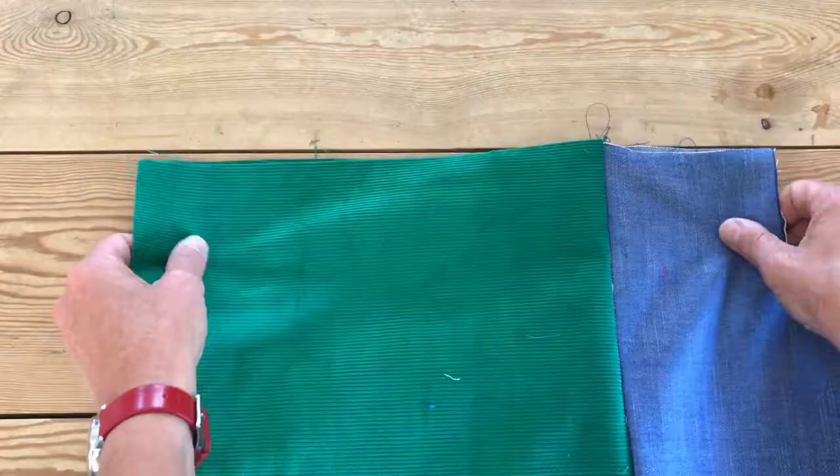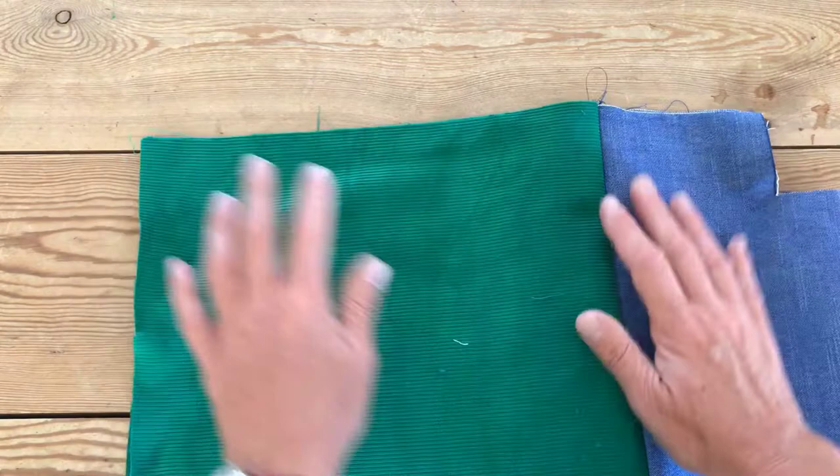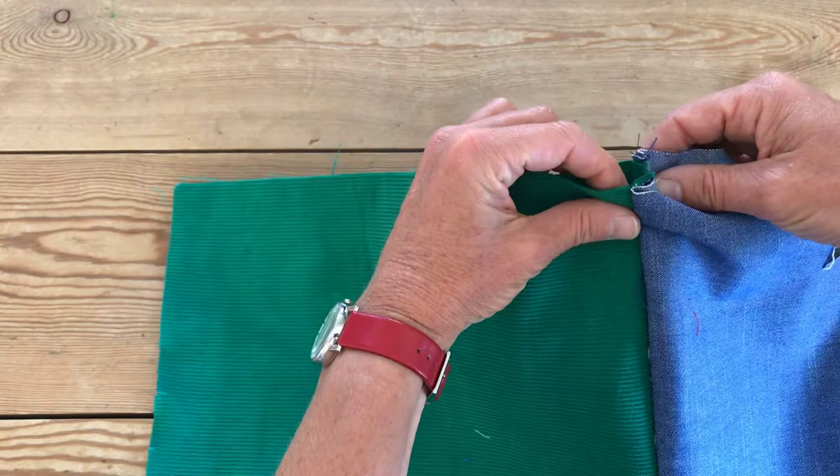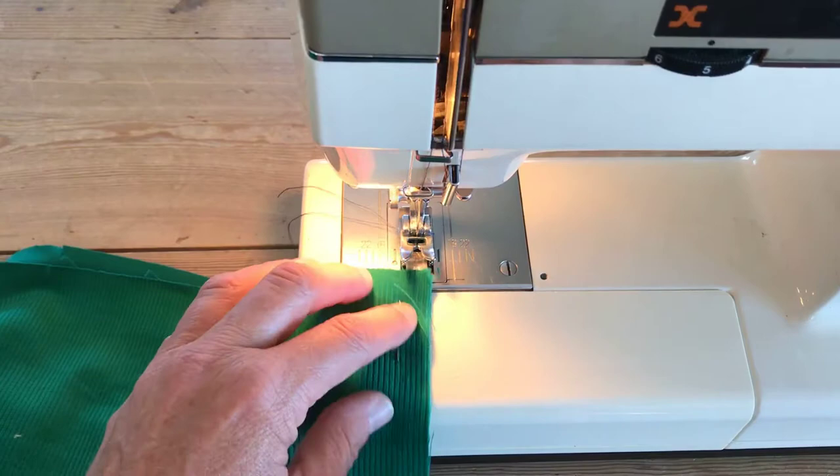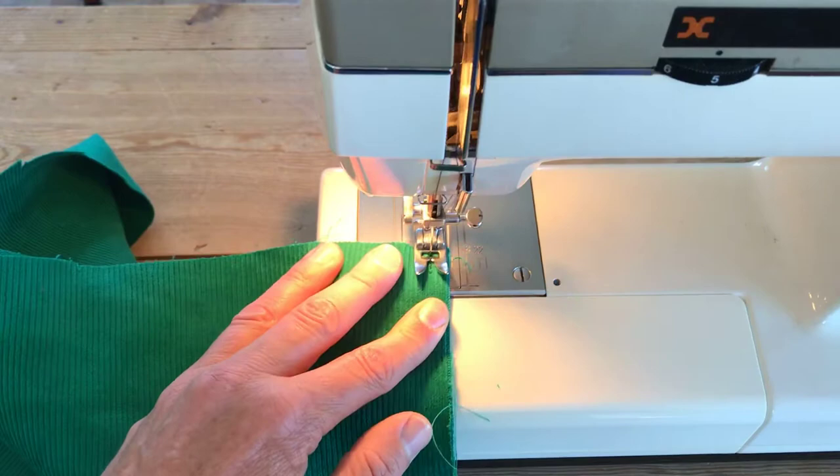Match this up wrong sides together. Where you've got your French seams it's getting a bit bulky, so fold one up and one down to reduce the bulk as you stitch together. I'm just stitching up the side seam. I'm going to do a back stitch here because this is going to be the top edge of the bag, so it needs to be really secure. Again, go down 5mm or use the edge of your foot.